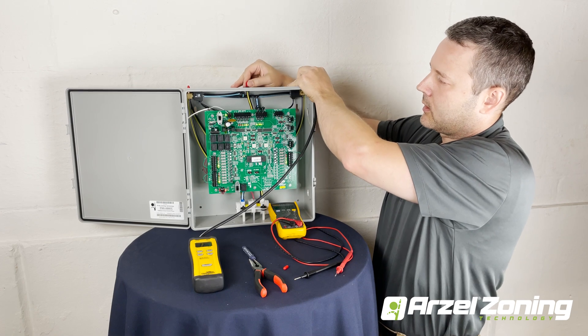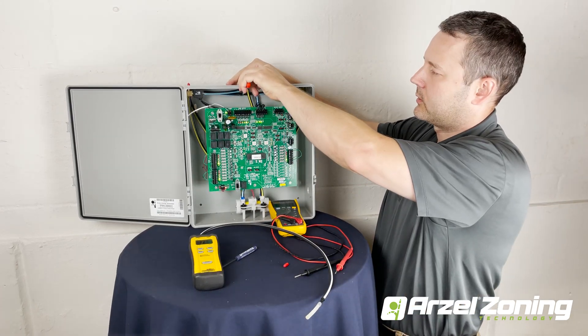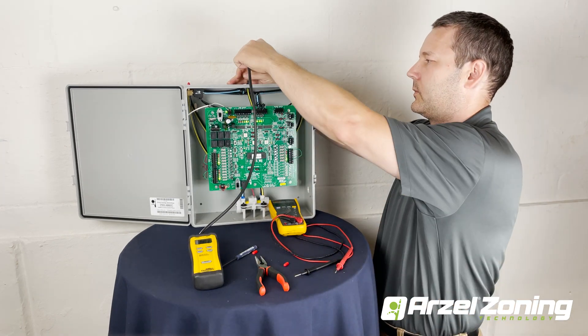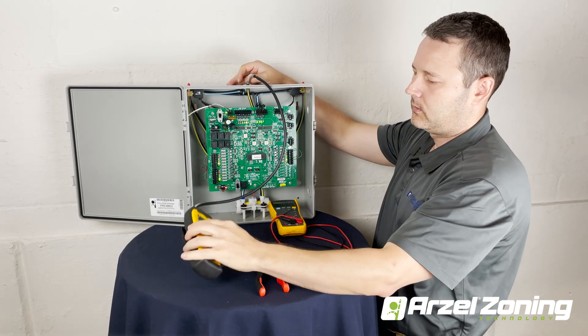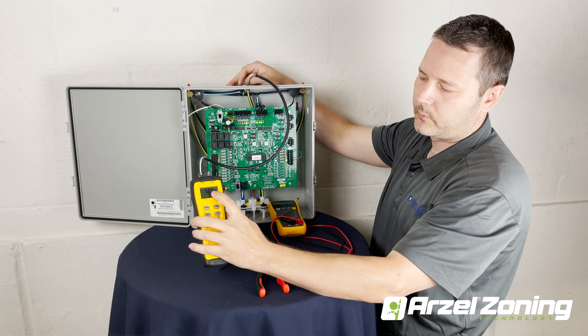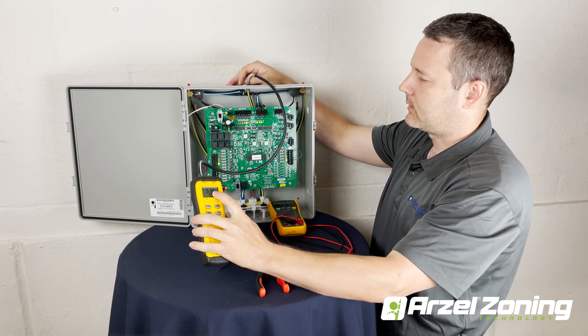The last thing we're going to do is check our ModuPass port, because the ModuPass port is a constant pressure port. Since all of our solenoids are supposed to be under vacuum, we should be reading something different on a port that's supposed to be pressure. On our ModuPass port we're only getting 5 inches, when we tested the pump we were up around 60 inches — so that tells us that something in here is leaking.